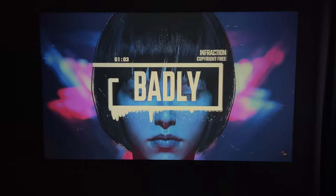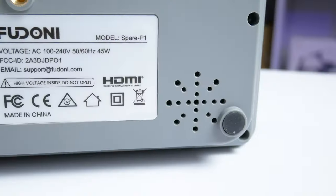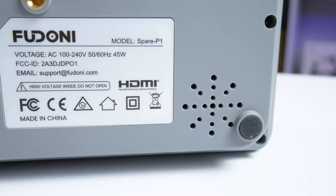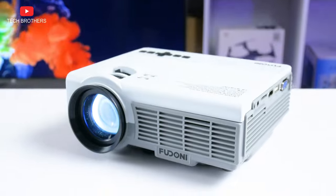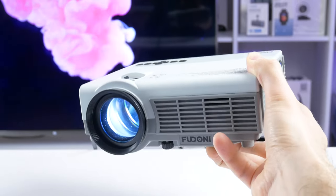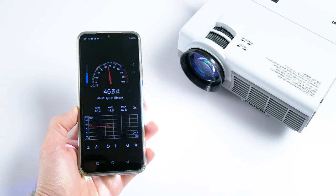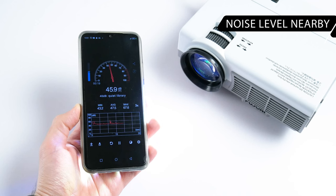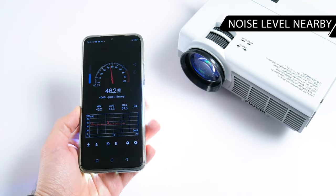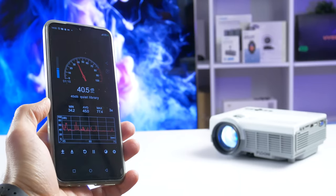For the home theater, I would recommend you to buy external speakers, but for the office, the built-in speaker of this projector is enough. When choosing a new projector, you should also pay attention to the noise level. The Feudoni Spare P1 makes some noise, but it doesn't disturb you when watching movies. The noise level near the projector is 64 decibels, and it is about 38 decibels at 1 meter.